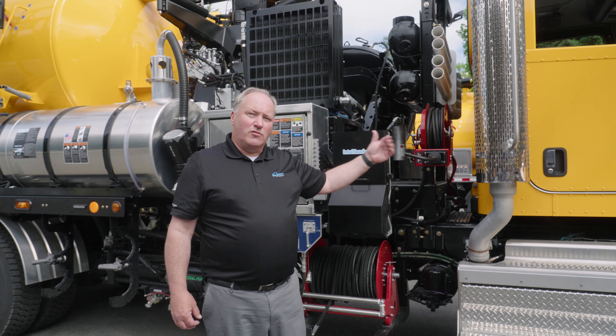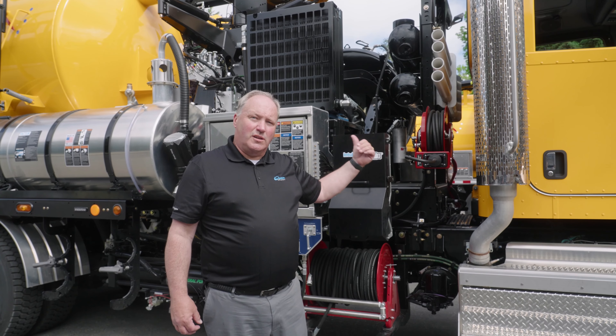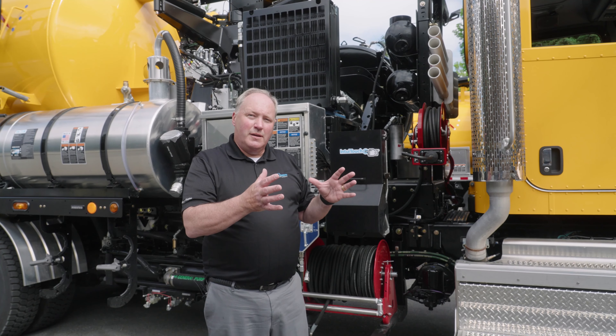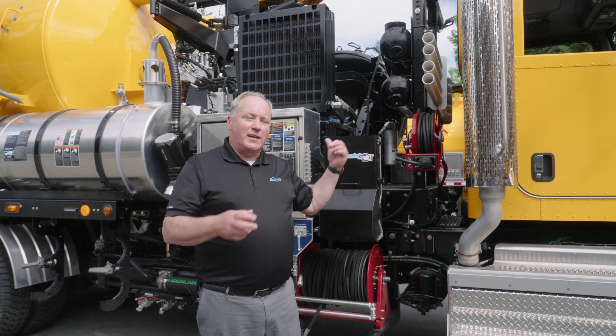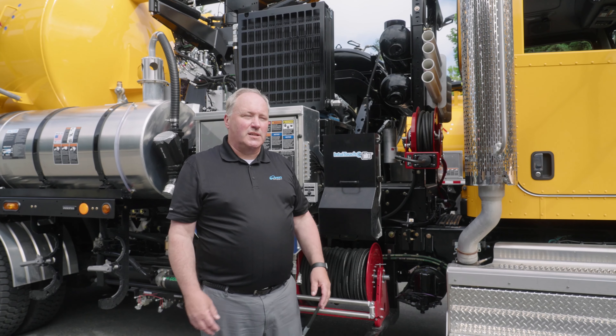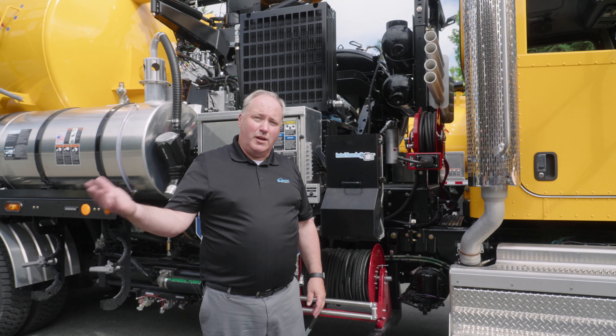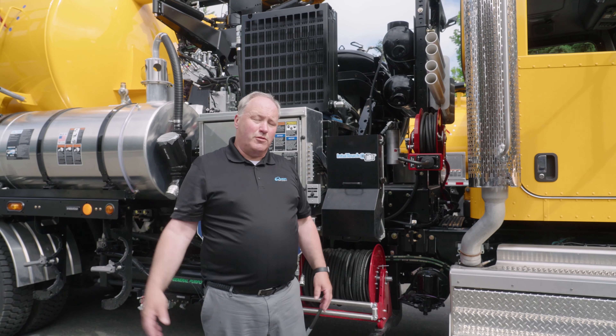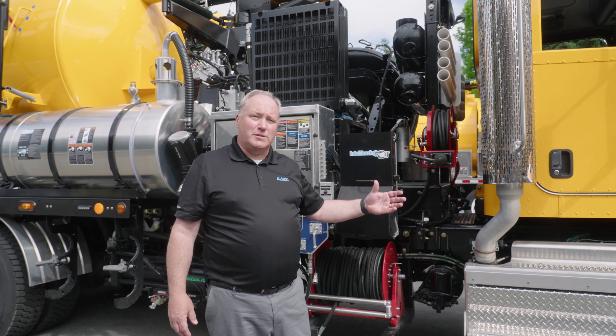This chassis drives a transmission that runs a transfer case, and on this transfer case we put a large hydraulic pump. On this pump we're pushing oil to that fan and spinning that fan, turning it at the proper RPMs that were equal to what the auxiliary motor did in the past. And we're able to keep the performance level at the same height.